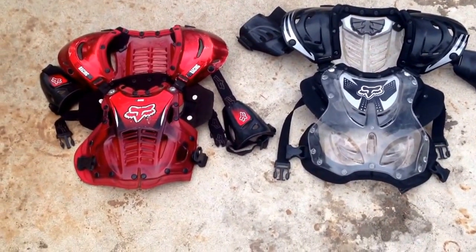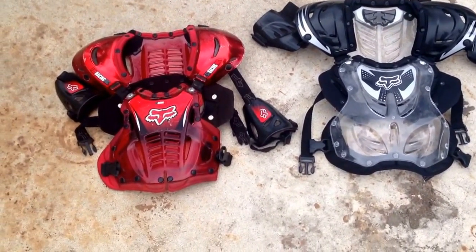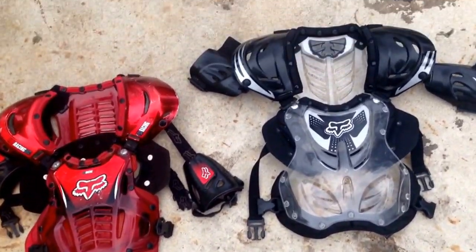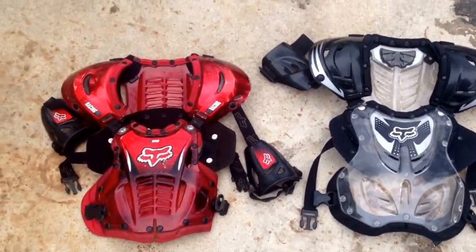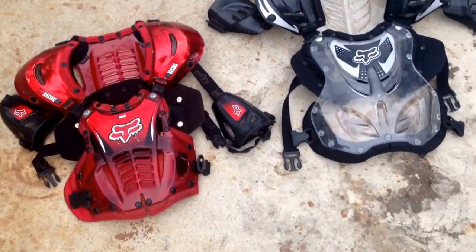Hey guys, Bobby and Emily here. Today we are going over the box chest protectors. One thing that I would like to note is that it's hard plastic. So say you're going and you're riding around and somebody's in front of you and they start pegging stones at you with their back tires.